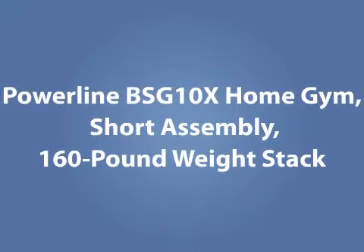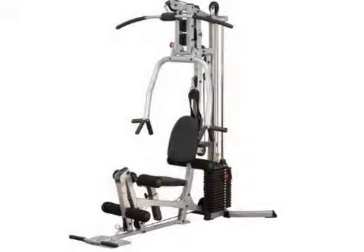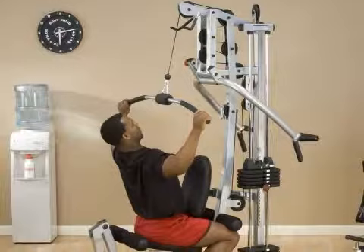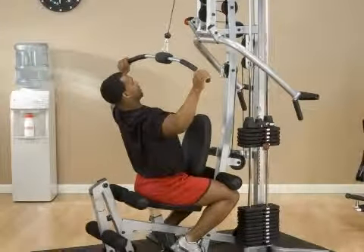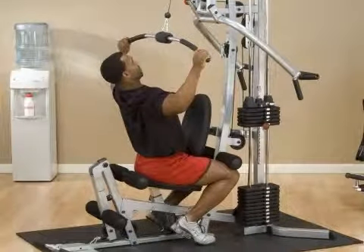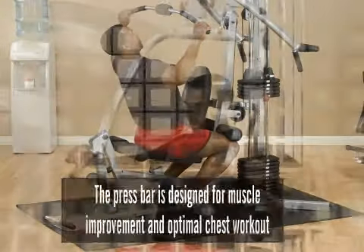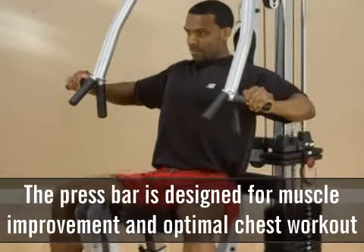The Powerline BSG-10X Home Gym Short Assembly 160-lb Weight Stack. The Powerline Home Gym is built for strength and is chrome-plated. It provides 2,200-pound tensile strength for workout and is equipped with military-grade aircraft cables for durability, even when used consistently for intense workout. The press bar is designed for muscle improvement and optimal chest workout.